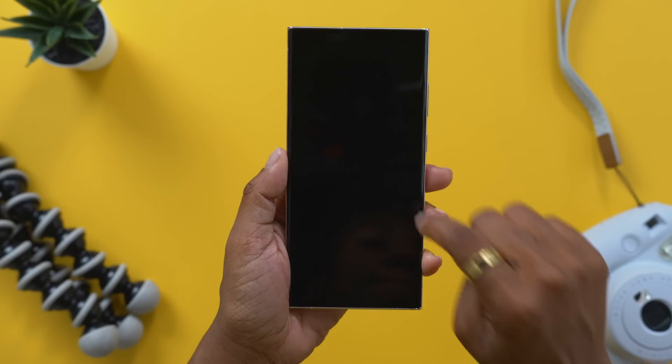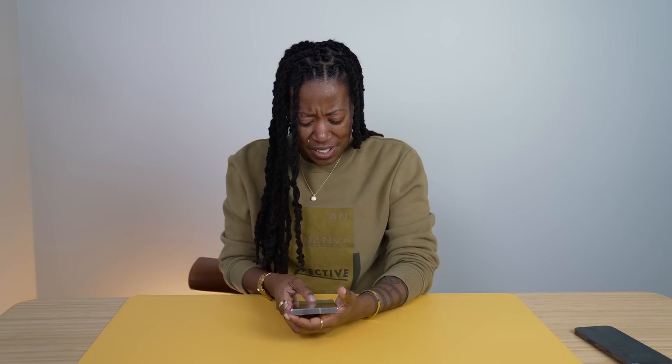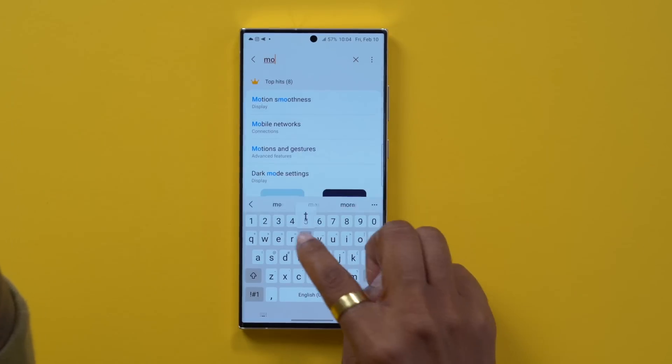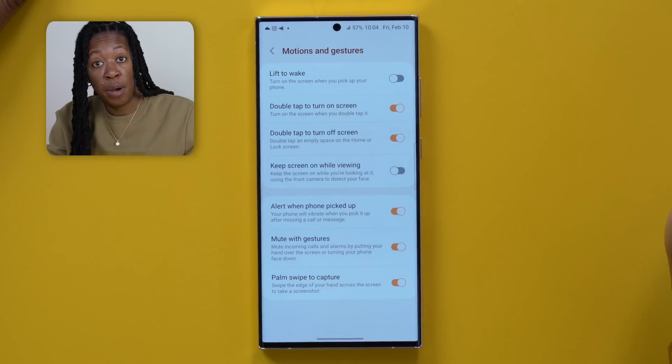Here's a neat feature: you can double tap the screen to turn it off or on. I want to say that's on by default. But if you want to know where it is within your settings, hop in and search for Motion and Gestures, then tap on that section - that's where you'll find the two options.